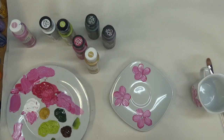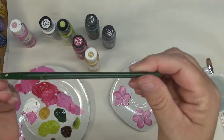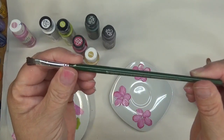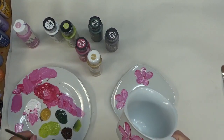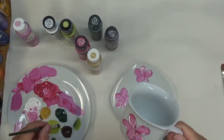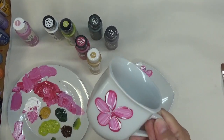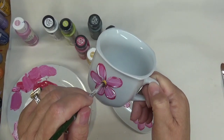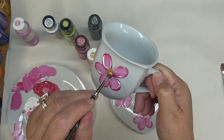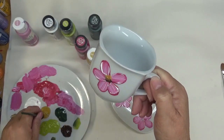I'm rinsing my brush out because I do want it rinsed up for the next part. I'm going to use a quarter-inch scruffy brush by Plaid. Now I'm going to go ahead and tap in the centers. I'm not drying this in between, so I could have quite a bit of paint coming off my brush or turning pink.